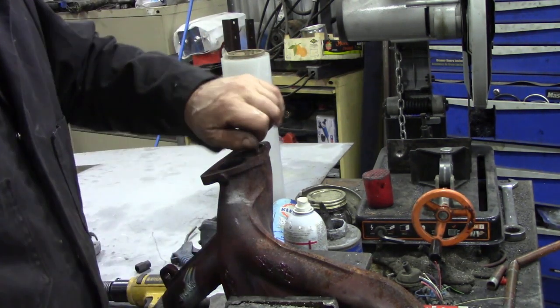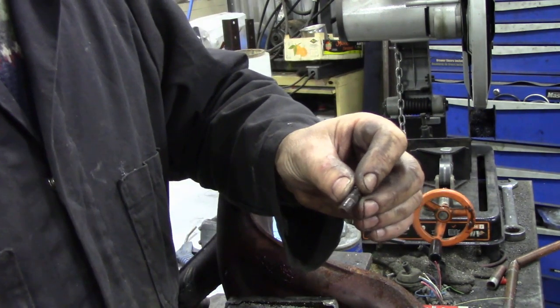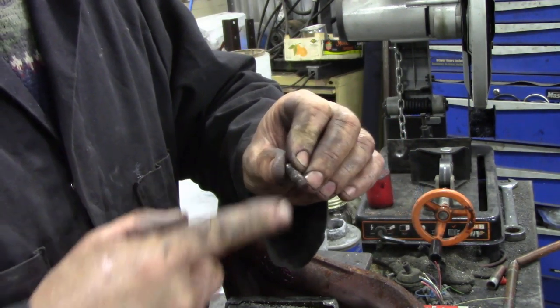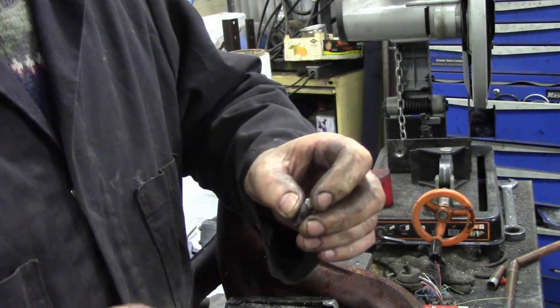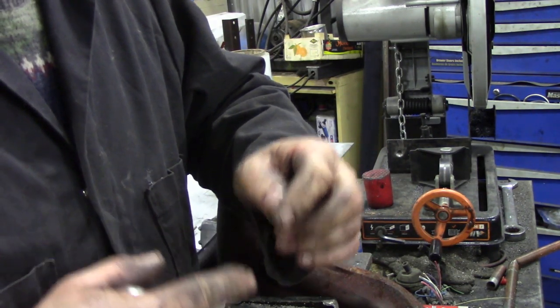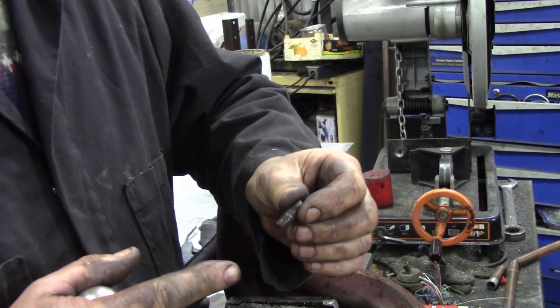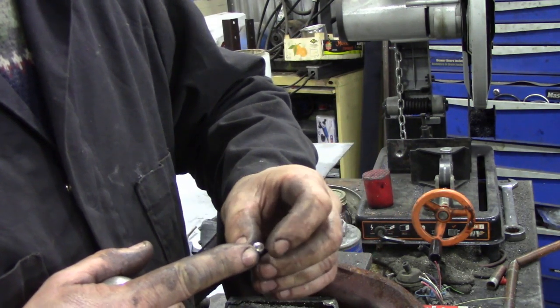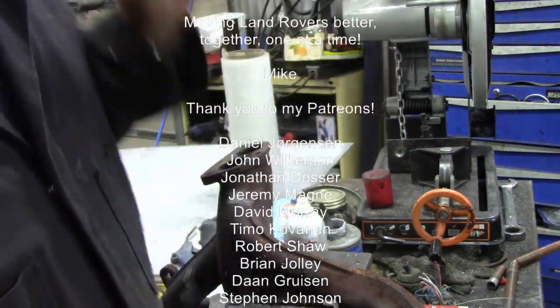Now, these studs are stainless steel and there's not that much thread on them. But because they're tight, they shear off — that's a problem with stainless. They're supposed to not have the nuts seize on; that's why they use stainless, with the heat. But unfortunately when they do seize up, the nut gets rusty and the first thing to go is the studs.